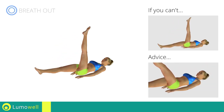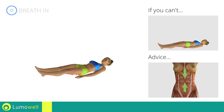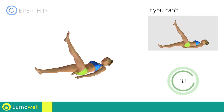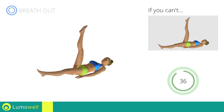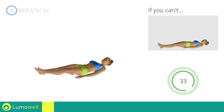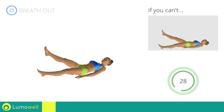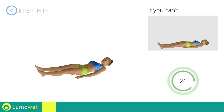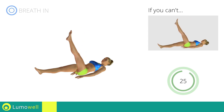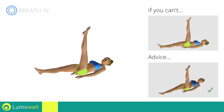Be sure not to raise your lower back off the floor. Keep your abs constantly tight. Don't bring your legs down too fast — control the movement to maximize its effects.